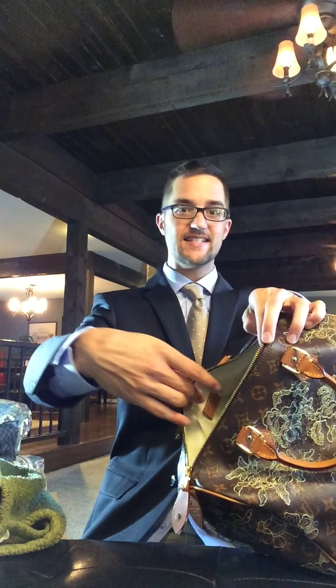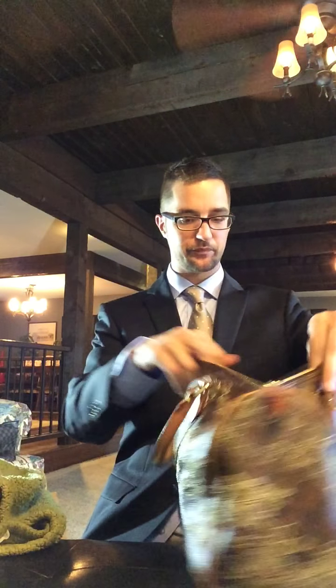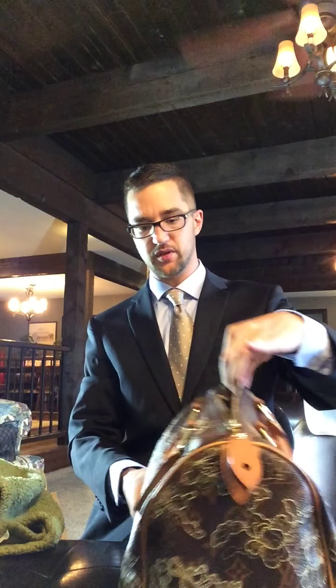Her biggest thing — she doesn't wear this a lot because of the zippers. When you stick your hands in there, zipper burn. You've got to watch out for that. But a lot of times when we travel, she uses this as a quick makeup bag or for food, books, or things while in the car where she doesn't want to put them in the regular luggage.